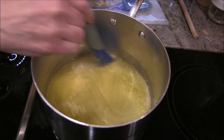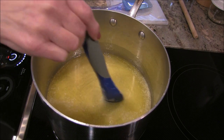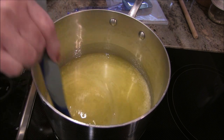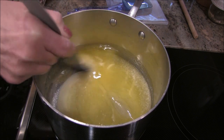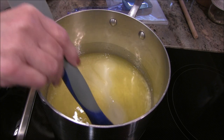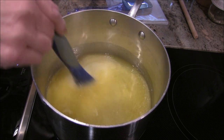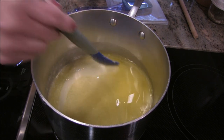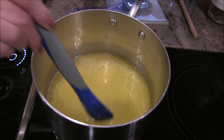Now on medium-high, the instructions say: as the heat increases it will bubble and foam, and as the water boils off the mixture will double in volume. Make sure your pot is big enough to accommodate that increase in volume. I believe this one will hold — I've made things in this pot where that had to be taken into consideration.